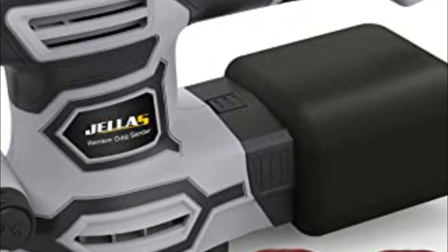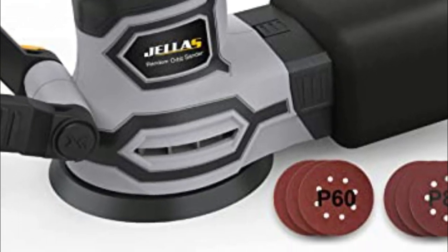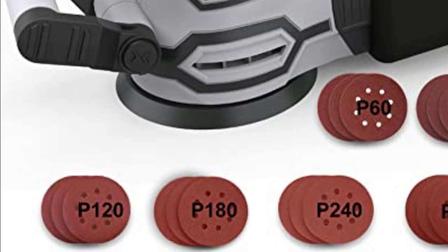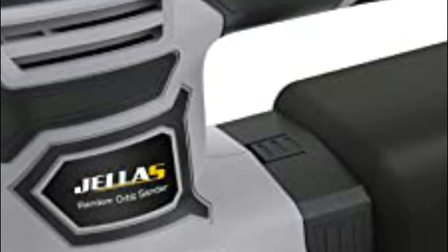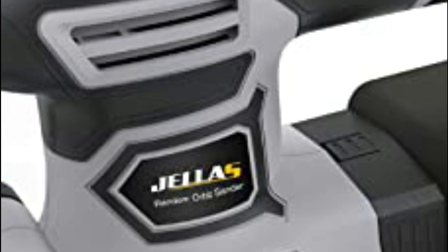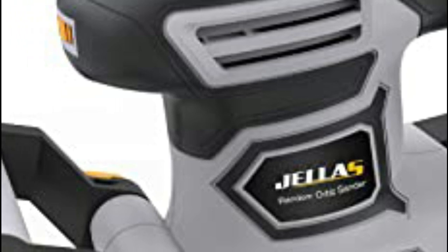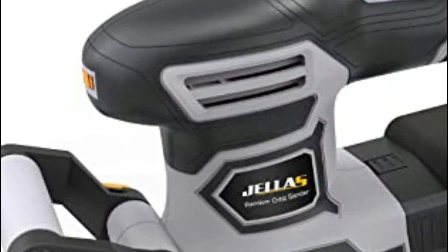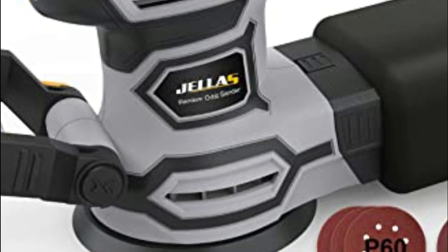At number 4, the Jellas OS450. Jellas has introduced a new and innovative method to create carbon brushes for their orbital sanders, resulting in brushes that are twice as durable as those found in ordinary sanders. The imported bristles chassis design and rubber cushion enhance wear resistance. The dust bag is designed for high performance, with more exhaust holes than a standard dust box, increasing the efficiency of dust collection. The built-in dust collection micro-filtration system uses a fan blade to suck dust into the dust collection bag.